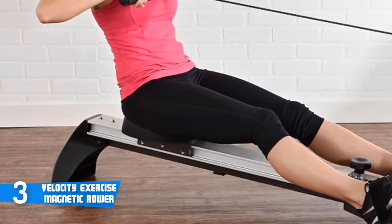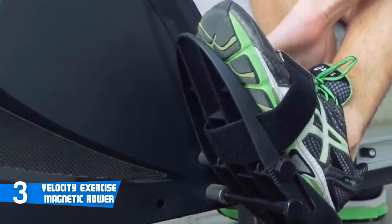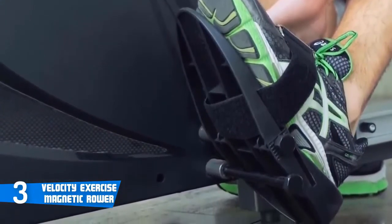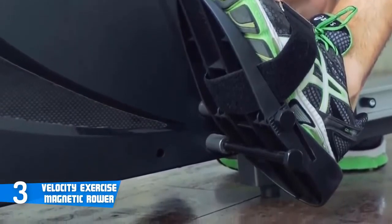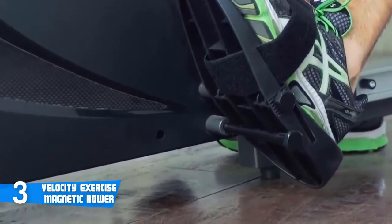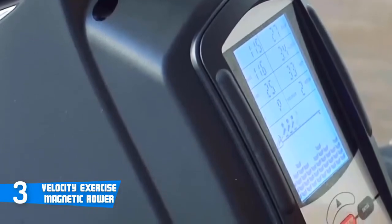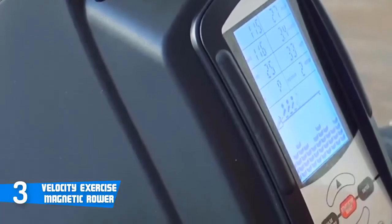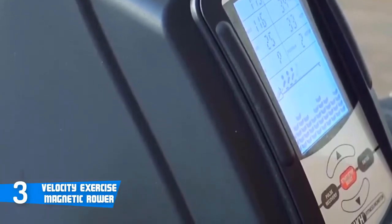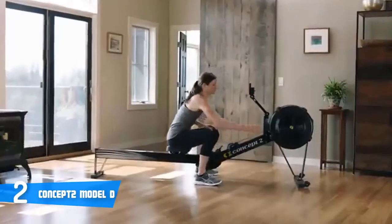Moreover, the Velocity Magnetic Rower offers 12 different workout programs controlled through the fitness monitor. The 12 programs consist of six pre-programmed workouts, one target heart rate program, four open slots to customize your own workout programs, and one manual program that allows you to row at your own pace without any restrictions. Overall, the Velocity Exercise Magnetic Rower is a great mid-range rowing machine with excellent resistance, an advanced monitor, and good build quality, so you should definitely consider it as your next purchase.